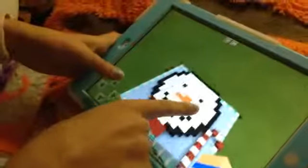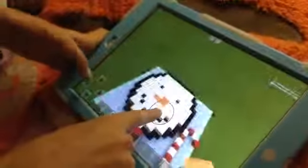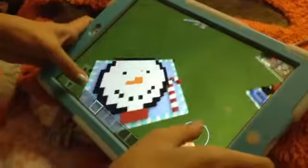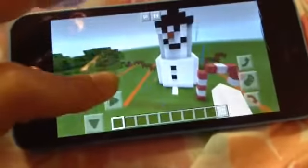That looks derpy. And then my snowman face — derpy. And then the floor or the bottom I did as ice. The candy cane, the snowman isn't holding the candy cane. Like and subscribe. Bye.